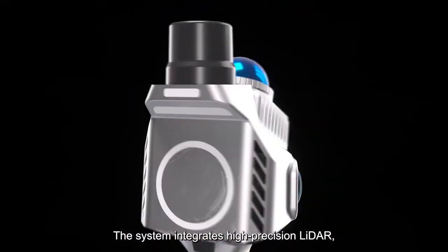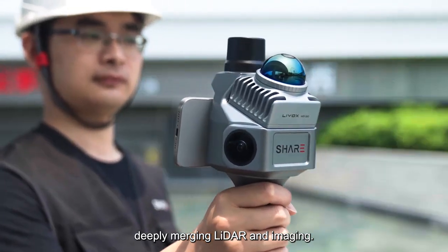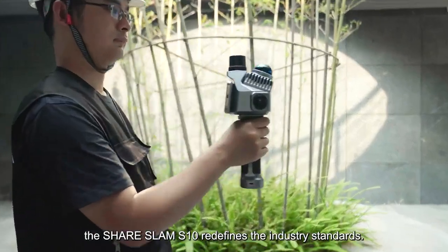The system integrates high-precision LiDAR, wide-angle survey cameras, and built-in RTK modules, deeply merging LiDAR and imaging. To meet the needs of users with its innovative LiDAR tilt design, the SHARE SLAM S10 redefines industry standards.